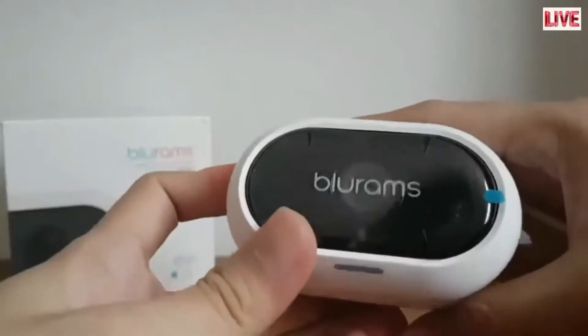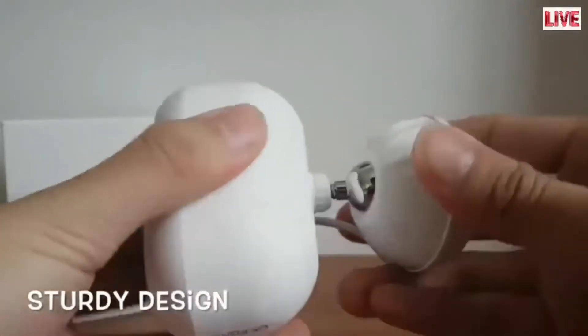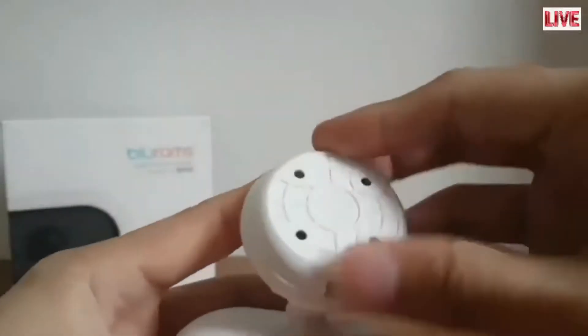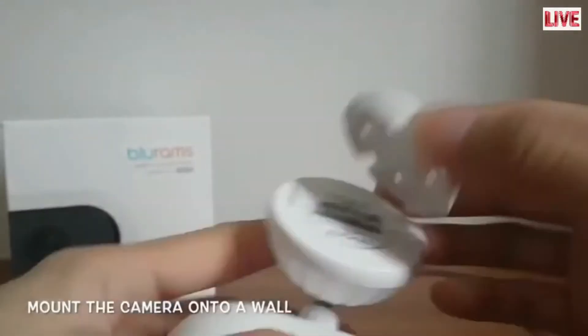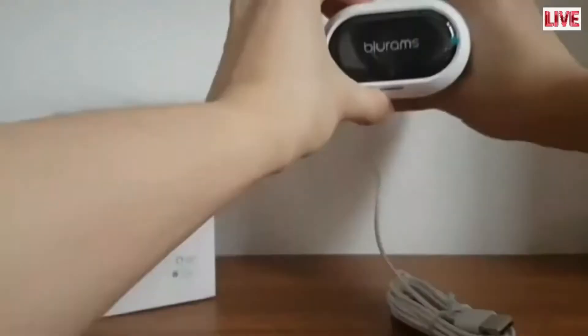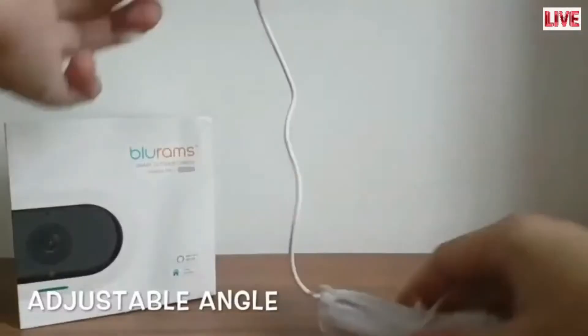The first impressions when I hold this device is of excellent quality and the design is to withstand the challenges of outdoor weather. It comes with an easy to mount clip — simply drill the clip holder onto the wall and you are ready to go. The base is also adjustable 360 degrees to help you get your ideal viewing angle.